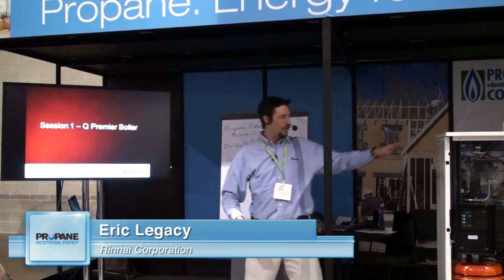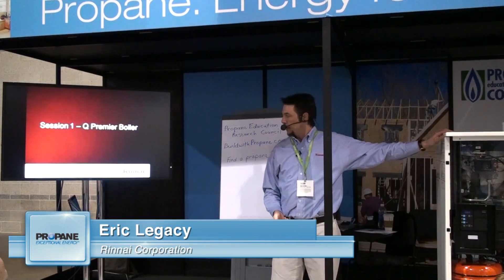We're going to talk about the Q Premier Boiler. This is what it is right here — Q Premier. For short, we call it the QP.